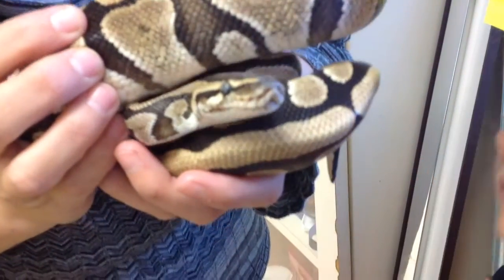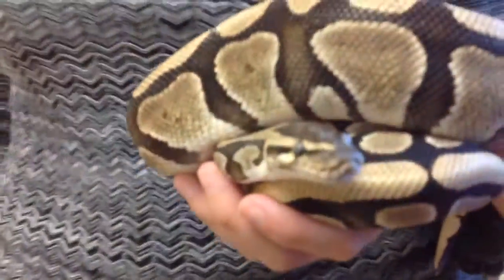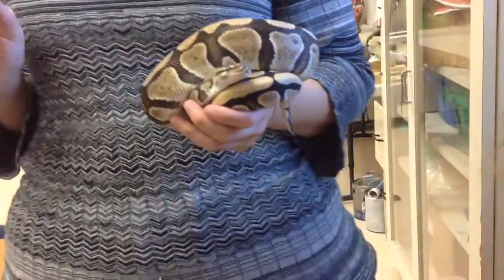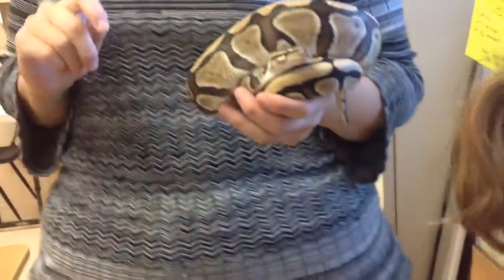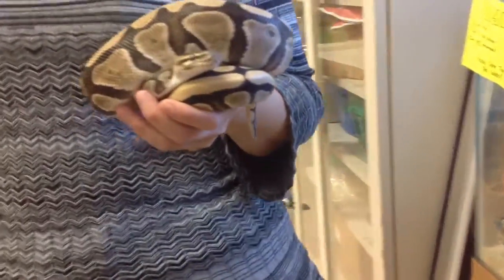He's about to get a shot because he has a cold and we're getting him treated for it. He's a little bit grumpy but he doesn't mind the shots. We're going to video him taking a shot. And I know it's been a while but we're doing it now. If the camera shakes it's because I'm very, very tired.